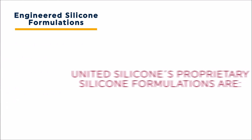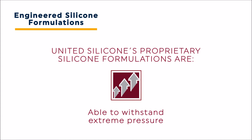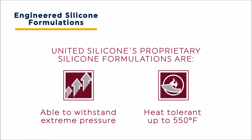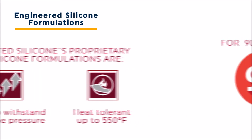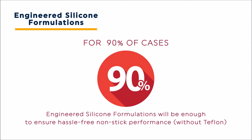United Silicone's proprietary silicone formulations are able to withstand the pressures required to obtain seal integrity. They are also heat tolerant up to 550 degrees Fahrenheit. For an impressive 90% of cases, engineered silicone formulations are all that you need to achieve hassle-free nonstick performance.